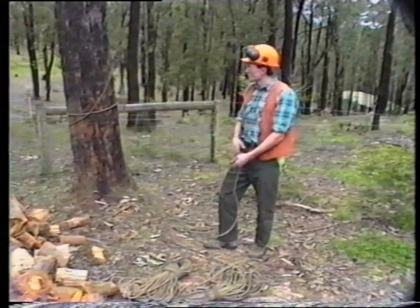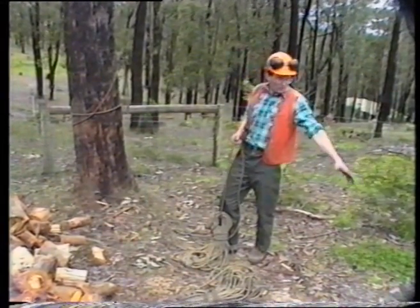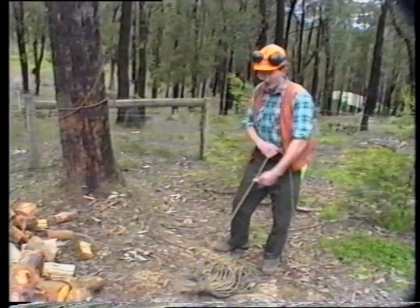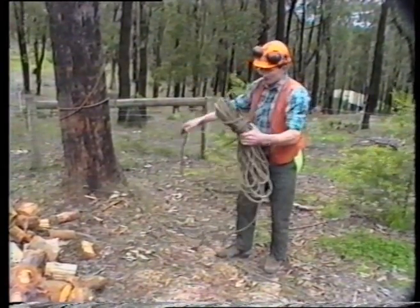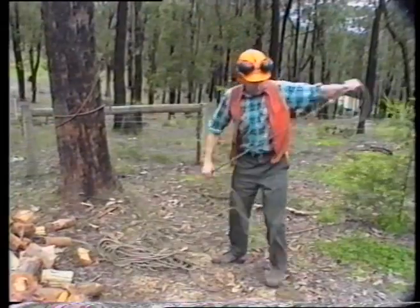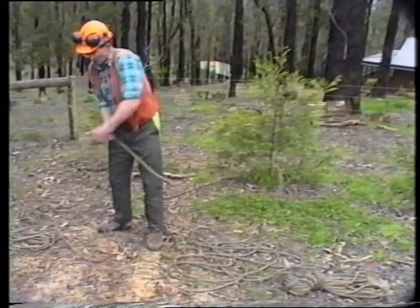We've decided to change this into a lowering system now. What we've got to do in this case — we've got enough rope here on the ground — so I'll flake the rope away from where I'm going to be working and start from the far end first and flake on top of it. I'll undo the coil into a pile so that as I need the rope, it will be on top of the pile.